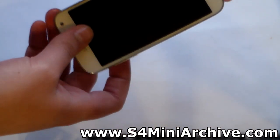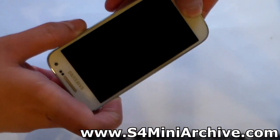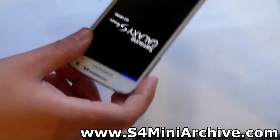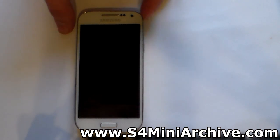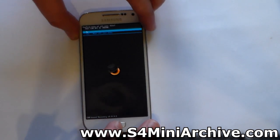After you have done that, power off your phone and hold the volume up, the home, and the power buttons together. You should boot into recovery mode. In my case I am in CWM recovery, the latest one available for our device. From here you need to first choose wipe data, factory reset.